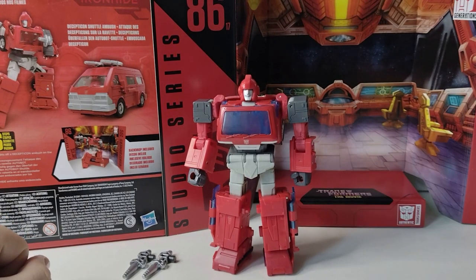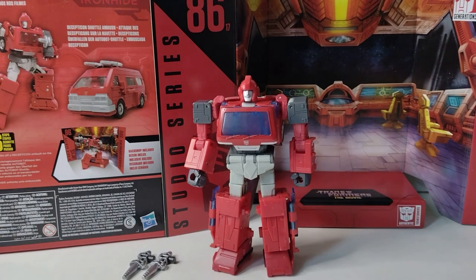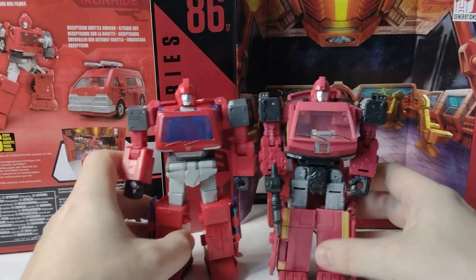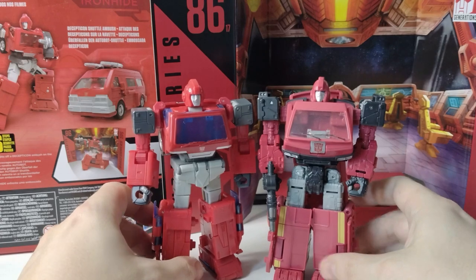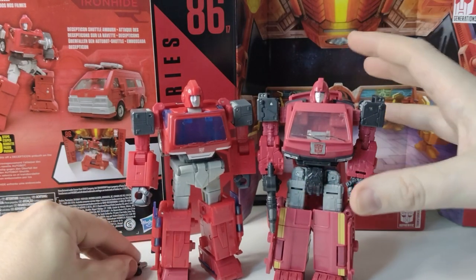I did say in a previous video that I was not going to get this Studio Series toy, but for Christmas he drops. Now, who does this Ironhide replace? That's been done numerous times over many channels, and I was actually quite content with the Earthrise Ironhide, considering it's a non-Amazon exclusive.